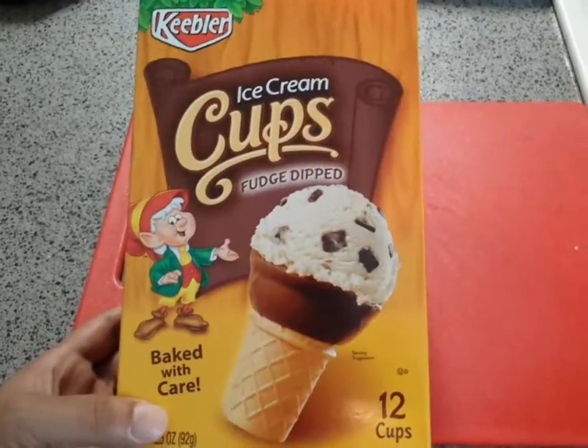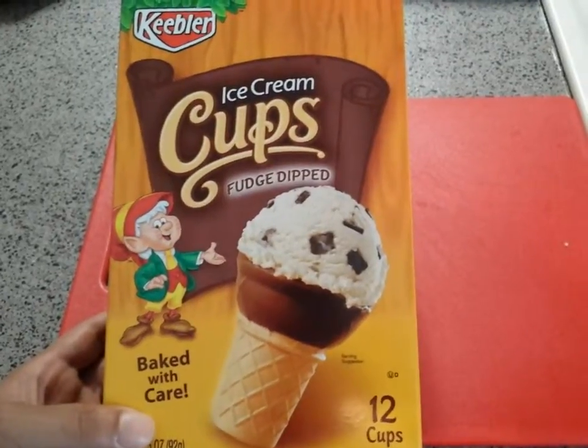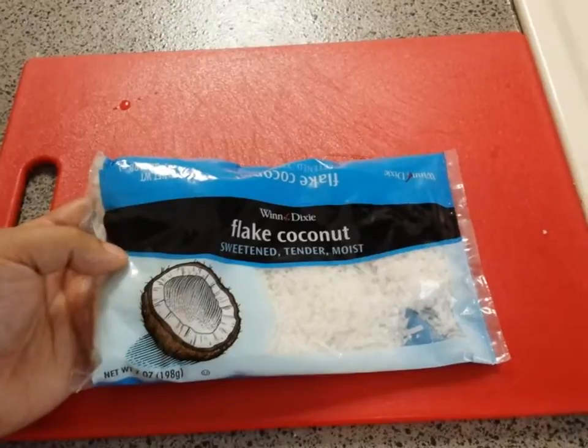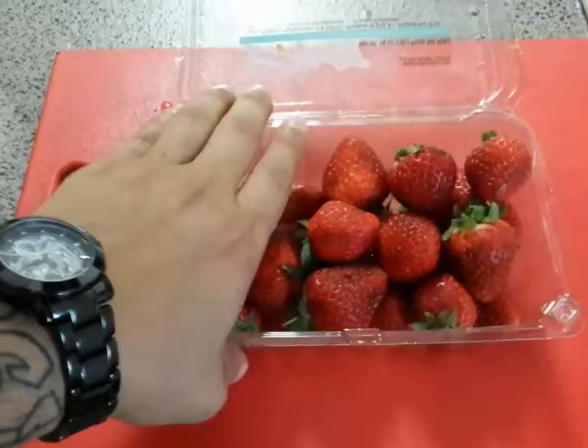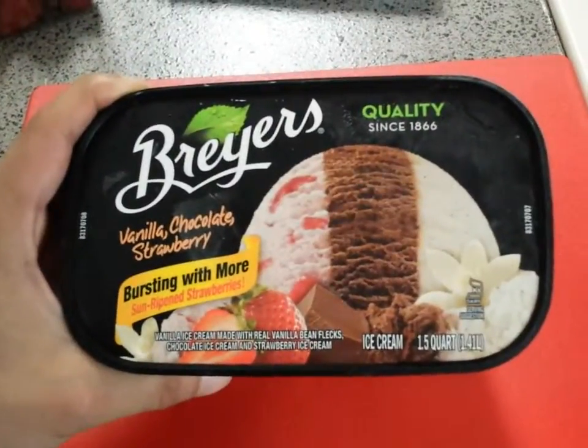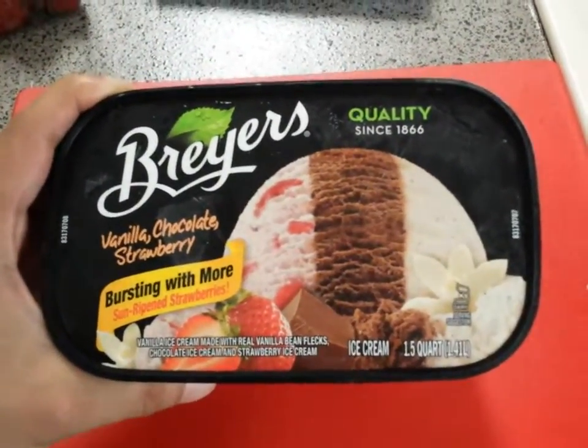It's time for dessert. Ice cream cone, dip and fudge, coconut flakes, strawberries, Breyers ice cream — strawberry, chocolate, and vanilla.